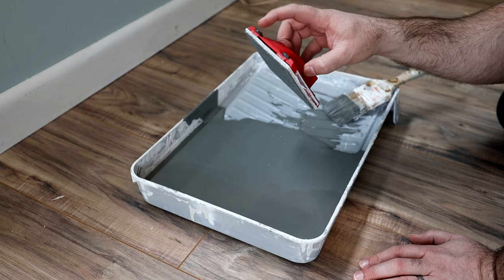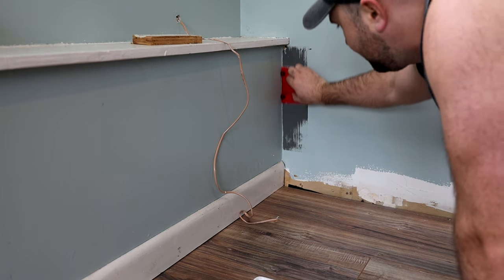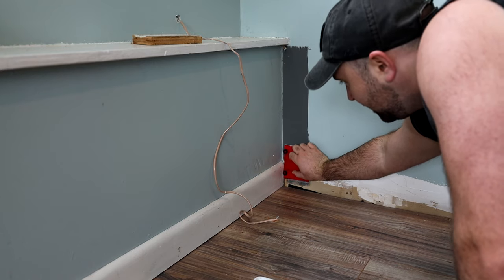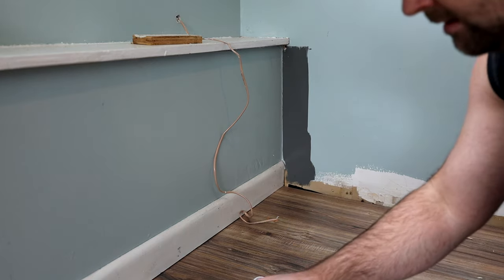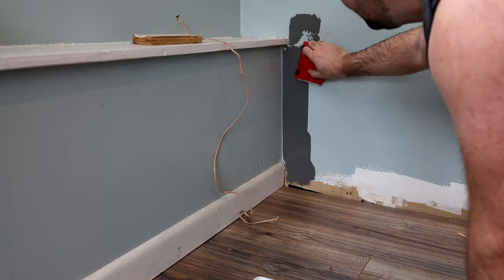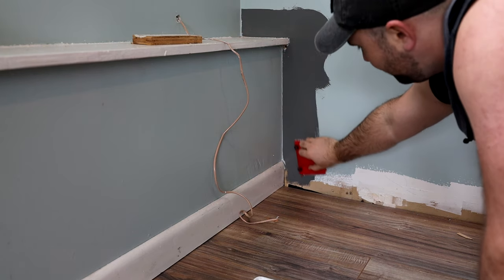Then what we can do is take this and run it with the roller side against either the trim or the side of the door. Let me tilt this up and run it right down the edge here, giving us a beautiful edge. You have to refill it often, which is a downside, but as we do this we can get right in here and use this up the whole edge.